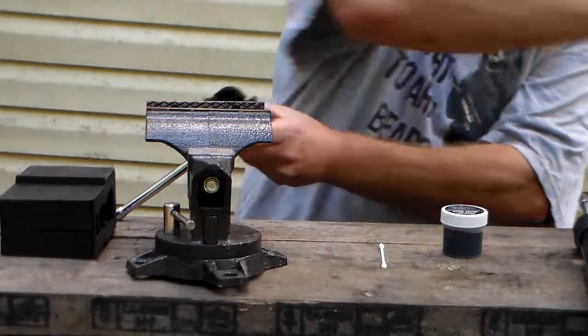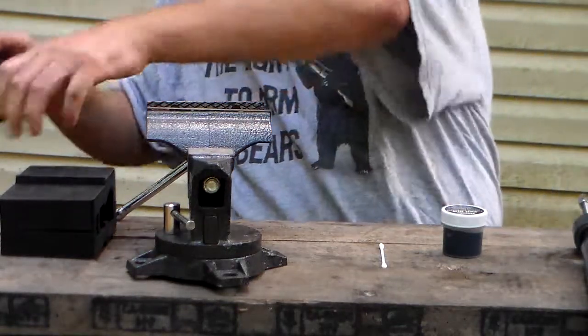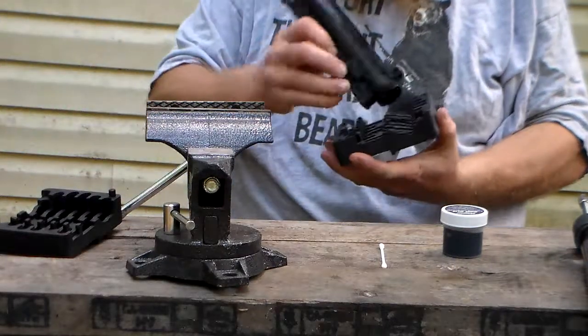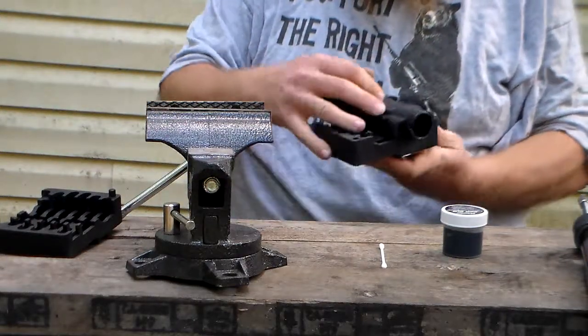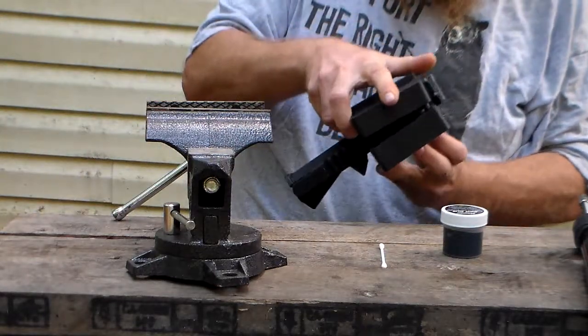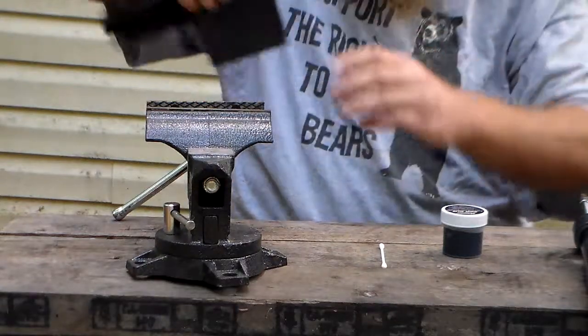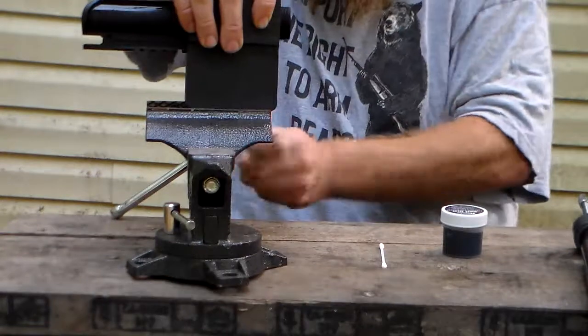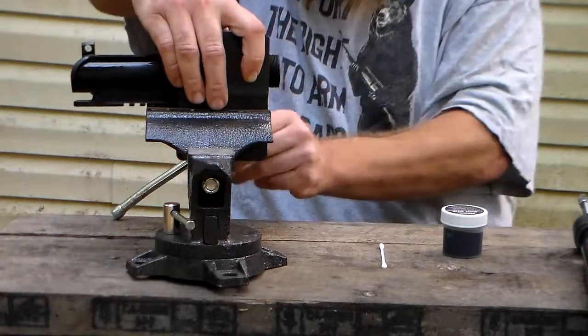All right, that's done. Now I'm going to put my upper receiver into my vise block and clamp it into my vise.